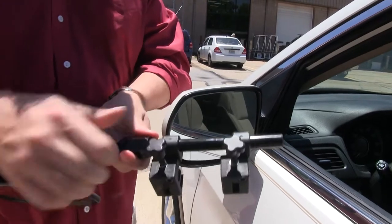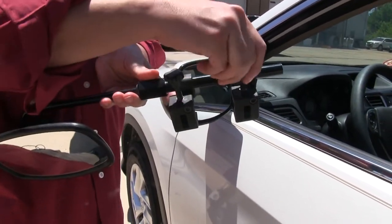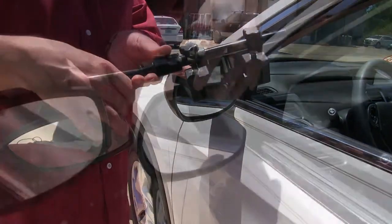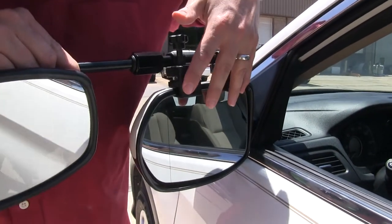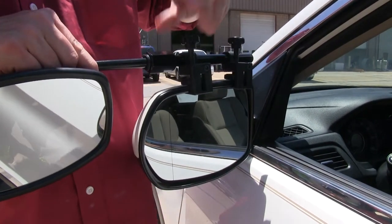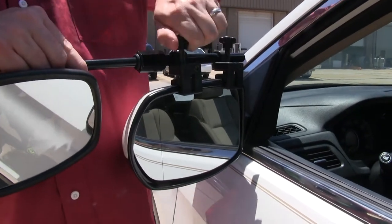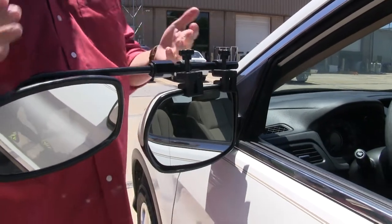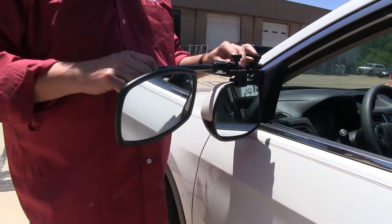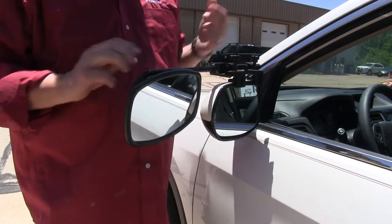Now if it doesn't fit right away, we can loosen up the clamps to give us a little more room to work with. Slide it on and in, then gently tighten it down because we don't want to crush our mirror in the process. With it installed, at this point you want to determine where to best set your mirror once it's installed, then tighten it down like so.